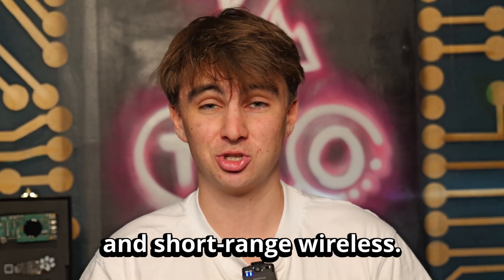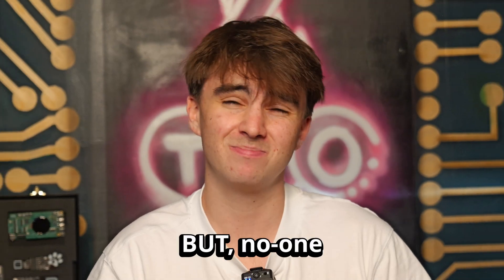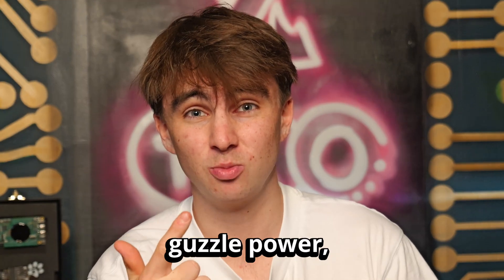Cellular, geolocalisation, and short-range wireless — everyone wants all three antennas in their products. But no one really wants all three antennas crammed onto their board. They take up precious PCB space, they guzzle power, and the RF signals end up clashing.